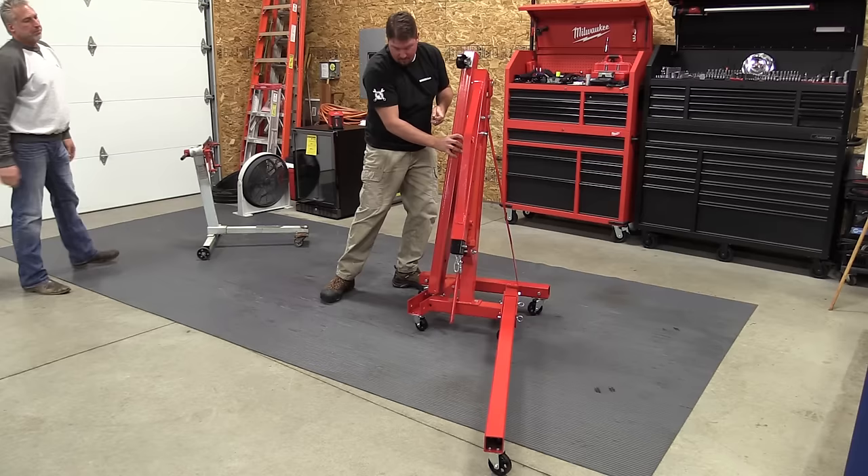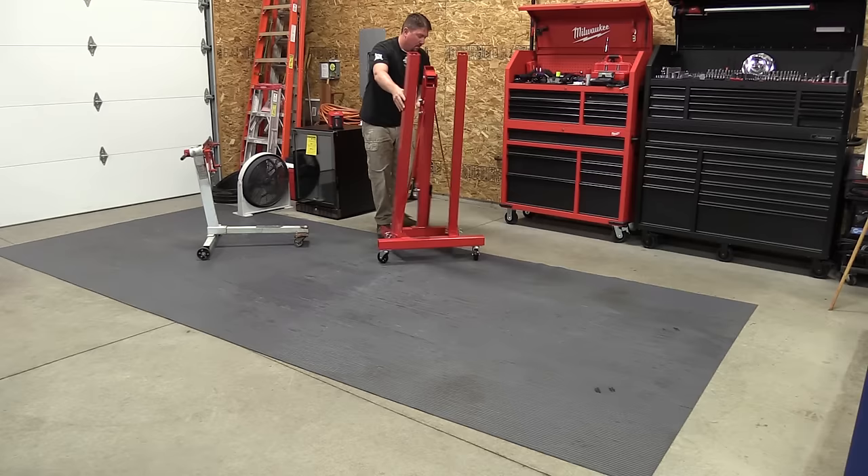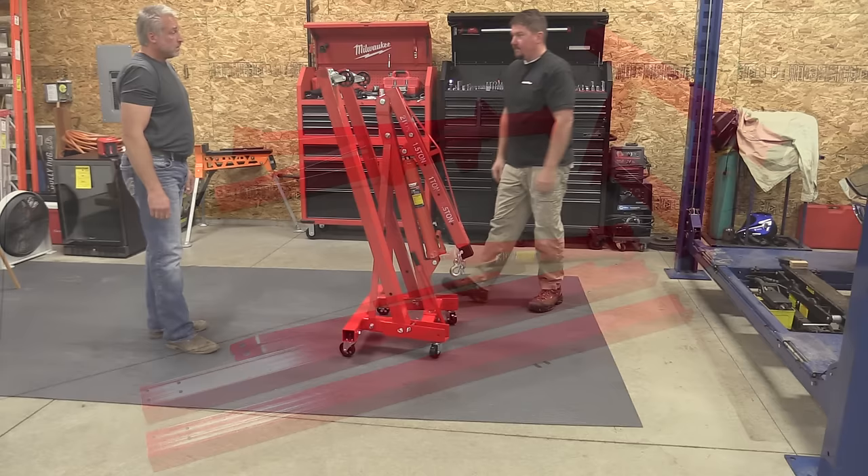This front piece folds down, the legs fold up, and it can go in a corner out of the way without taking up important shop space. Less than two feet off the wall, three feet wide.